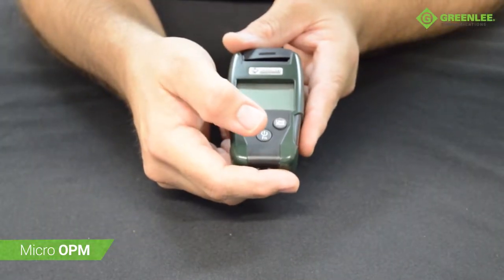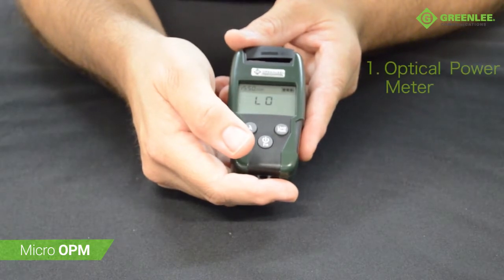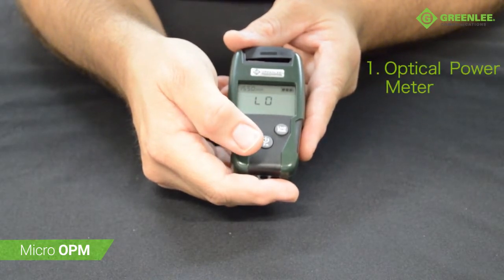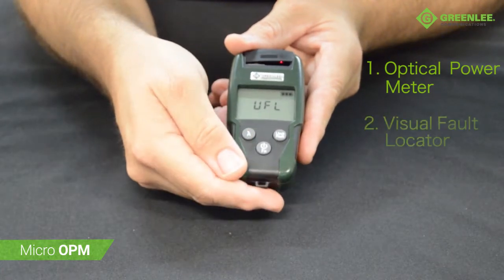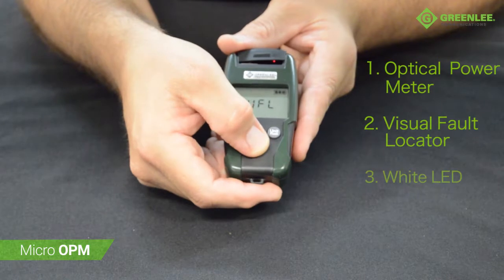The Micro OPM has three modes of operation. The first mode is optical power meter, the second mode is visual fault locator, and the third mode is white LED.